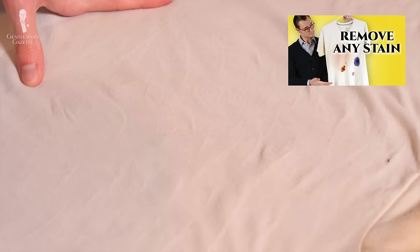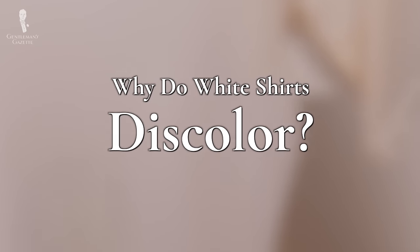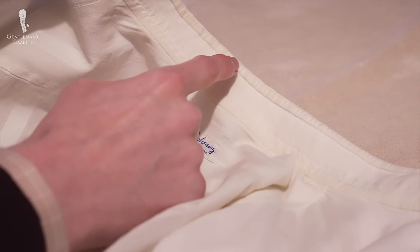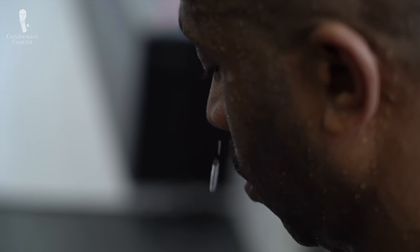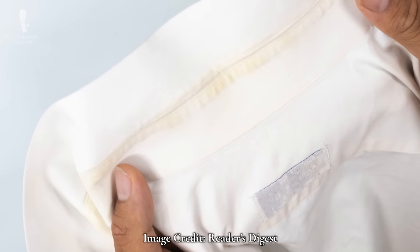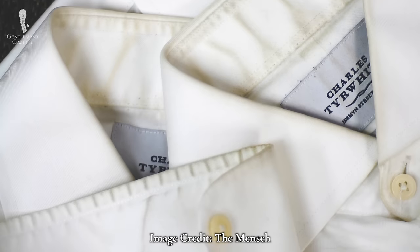In order to better understand how to prevent the discoloration of white shirts, we should talk about why they discolor in the first place. Discoloration on white shirts can assume a few different forms, from a general gray or yellowish cast across the whole shirt to yellowing in more specific or localized areas. The main culprits are body oils and sweat that settle into a shirt's fabric and become stains over time. This discoloration is most commonly found on problem areas where oil and sweat tend to collect, including the underarms, the collar — especially at the back of the neck — the cuffs, and occasionally the hem.